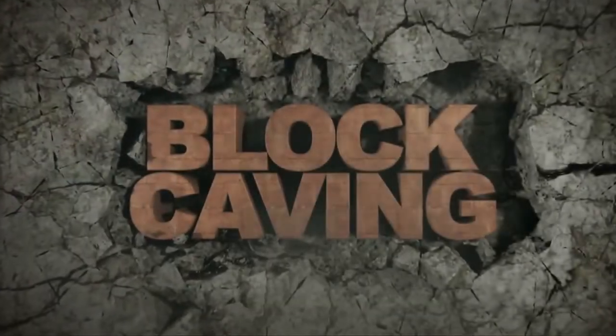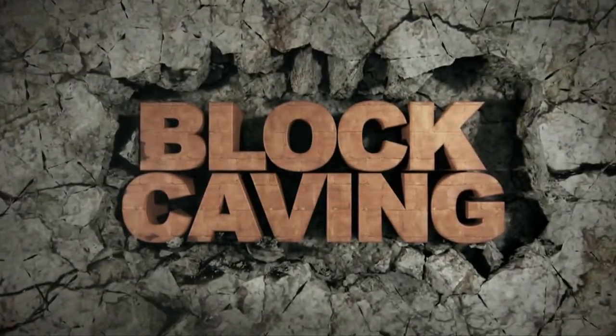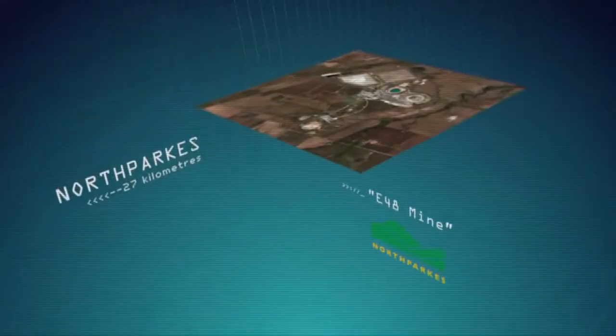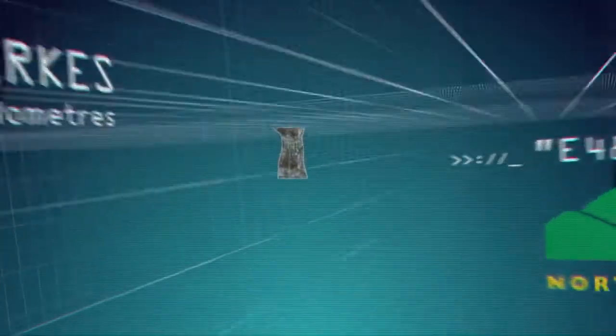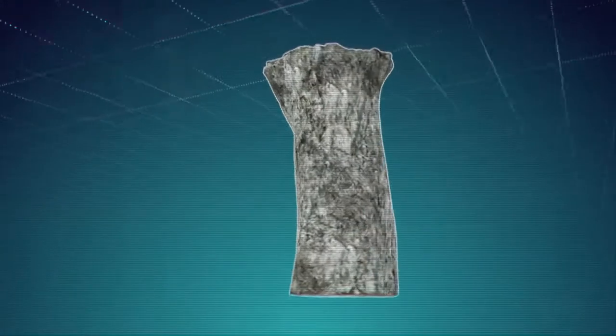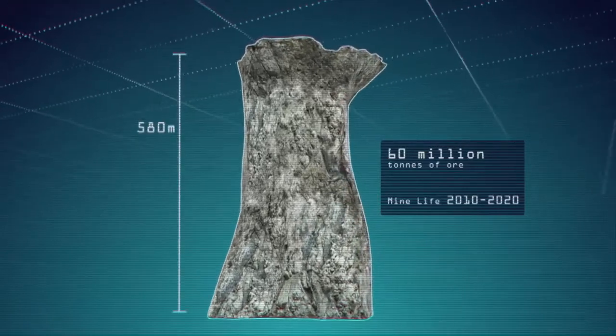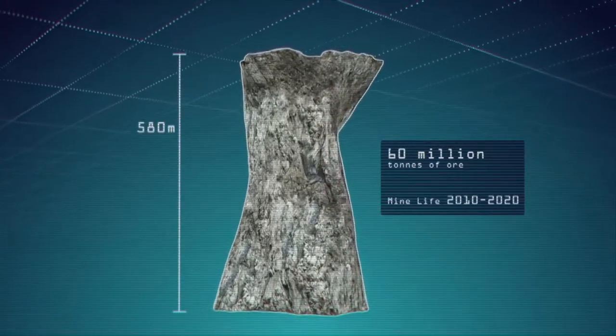Block caving is an underground mining technique used to mine large, massive, low-grade ore bodies, such as the deposits at North Parks. The ore to be extracted is in the shape of a large irregular block, which can be up to 500 meters in height and several hundred meters in length.